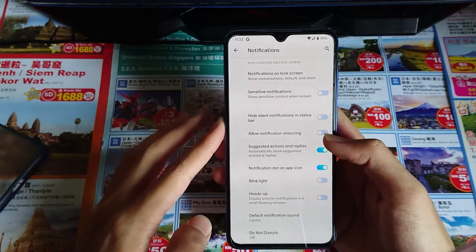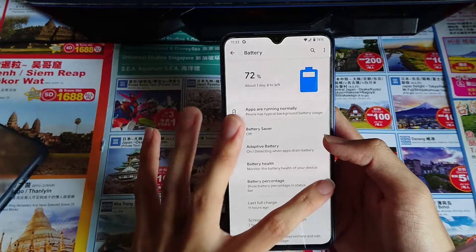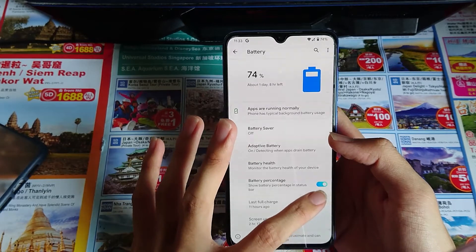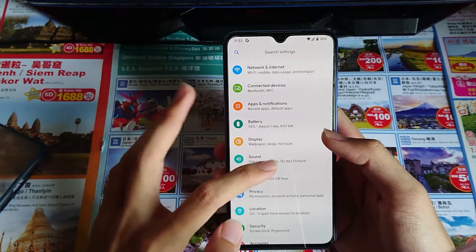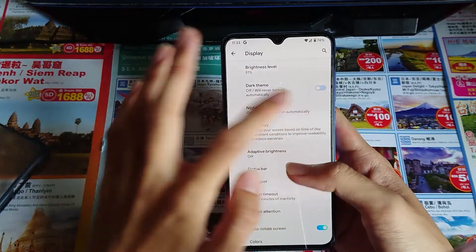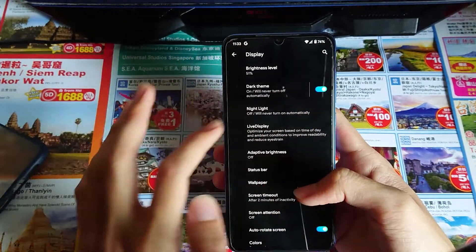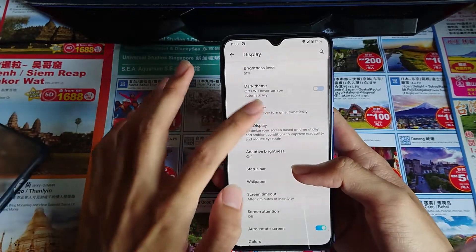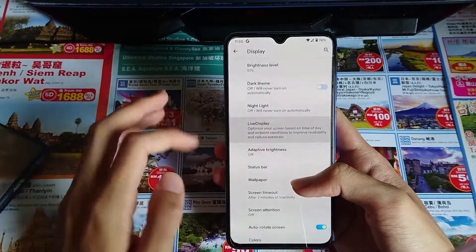For battery, you can choose to show battery percentage or not. For display, you can adjust brightness here, and dark theme — you can schedule it. Light mode can also be scheduled, and the live display also.